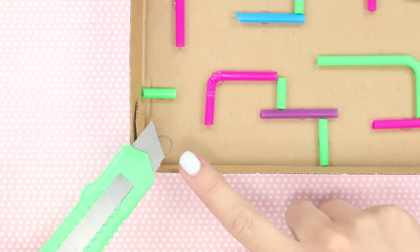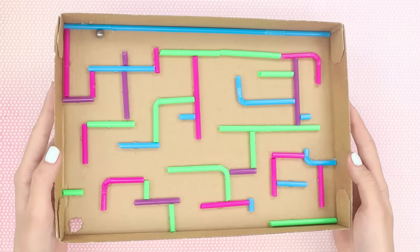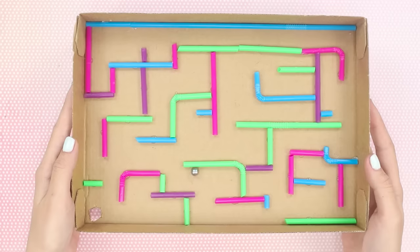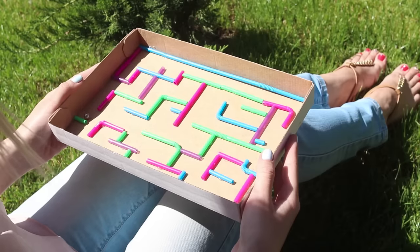Make a hole with a sharp knife — this will be the way out of the game. Launch a small metal ball into the labyrinth and let's start playing. To move the ball in the desired direction, swing and tilt the box in different directions. Will you find a way out of the labyrinth of the Minotaur?